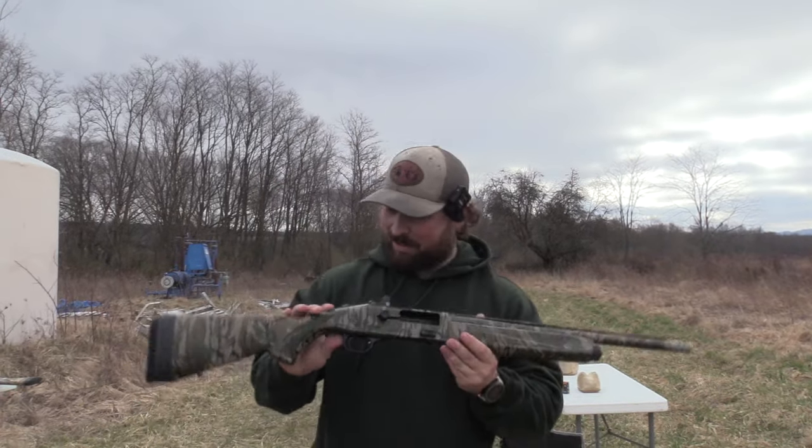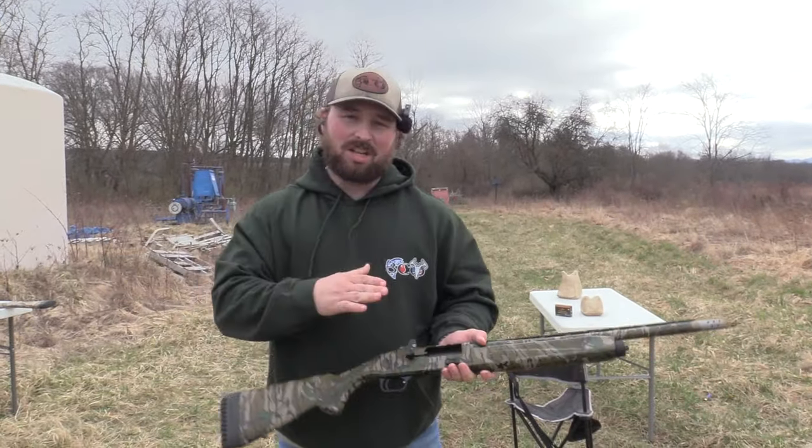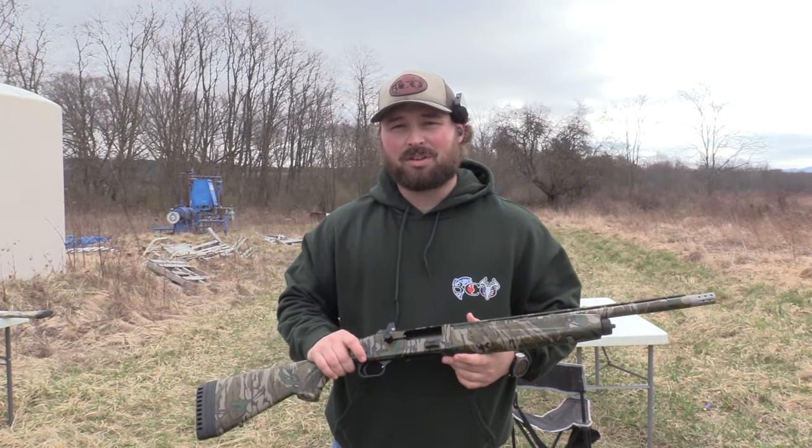Alright guys, so we have the little baby 12 gauge out again, the Mossberg 940 Pro. Changing up chokes, changing up loads. We're going to see what this thing can do.